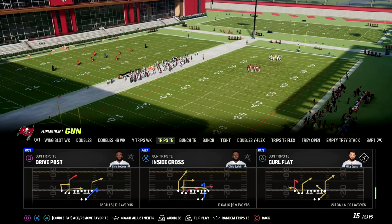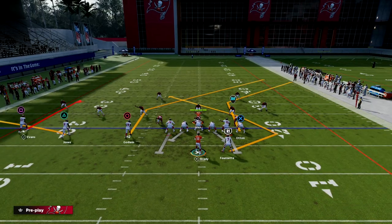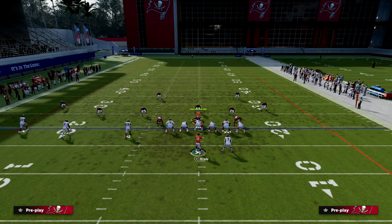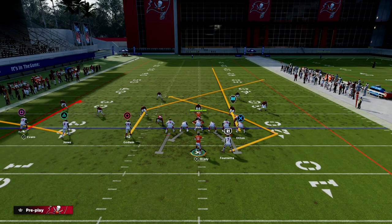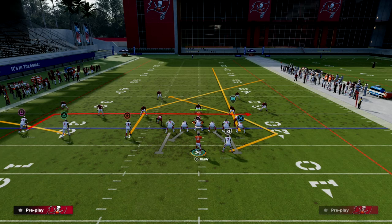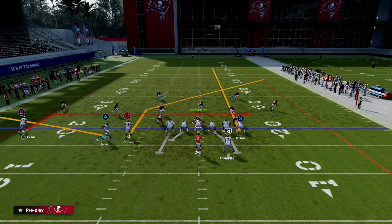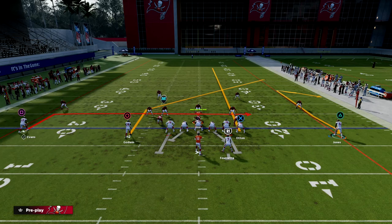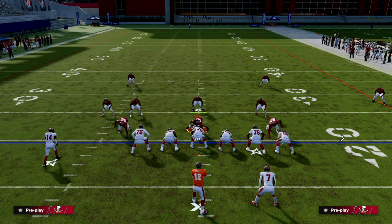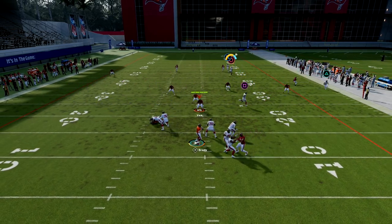The play we're going over today is curl flat, and we're going to show you how it can absolutely destroy cover four over the top. You don't need high round master for any of these setups. What we're going to do is streak our tight end, put our backside trips receiver on an in route as a check down, block our running back, and then motion the outside receiver across the formation and put him on a comeback. This is what the play art is going to look like.